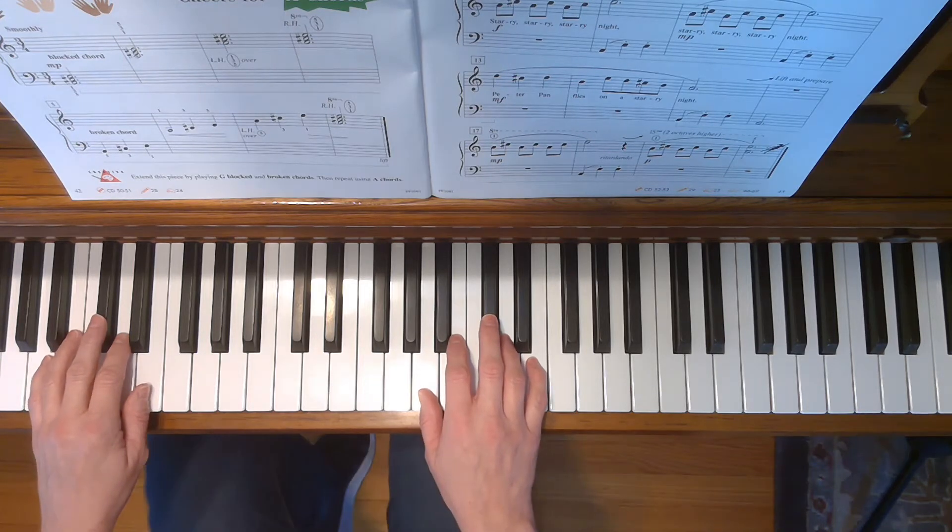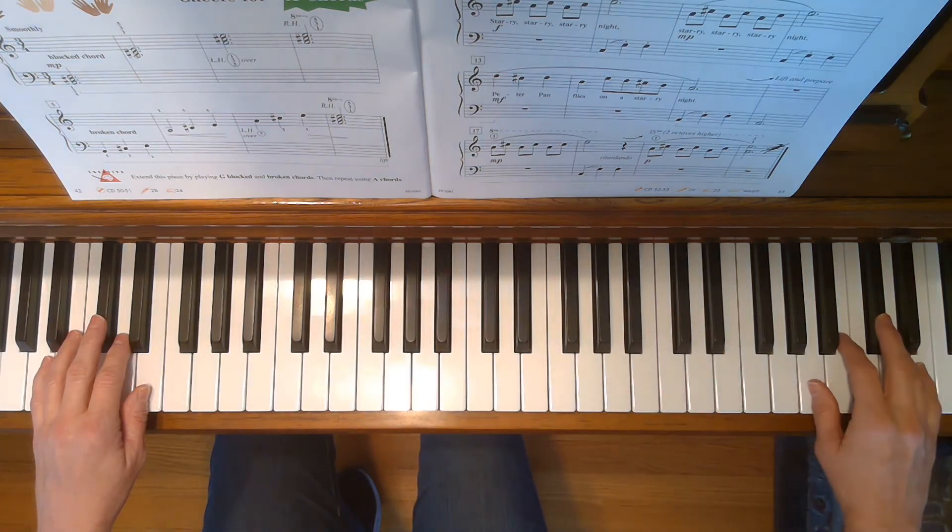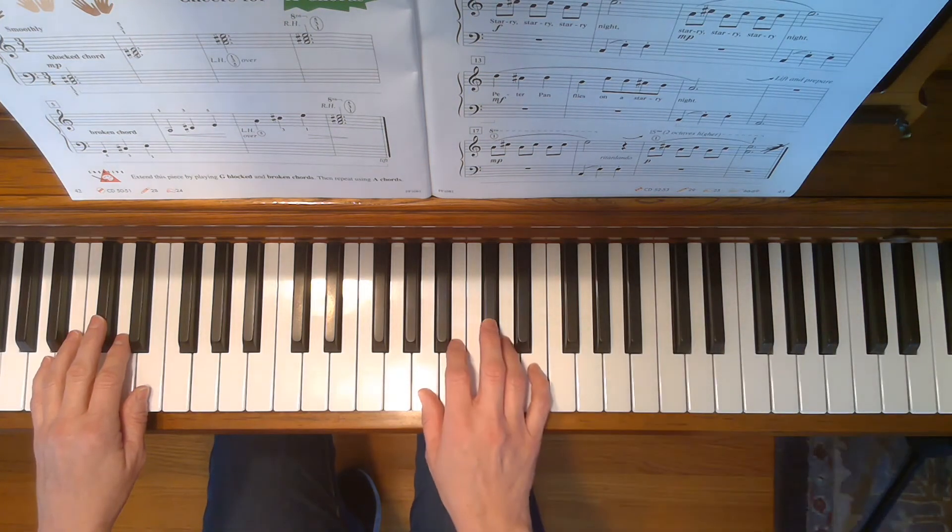You will also be using the pedal in this song throughout — just watch for where it's marked. And at the end of the song, your right hand is going to jump up an octave and then one more octave again. Here we go.